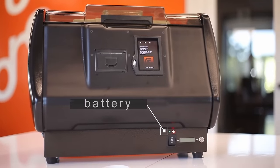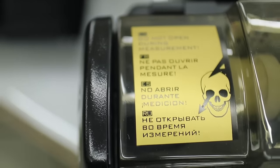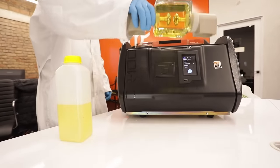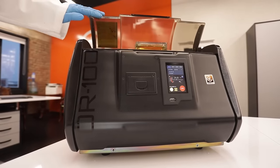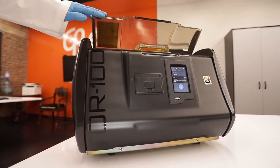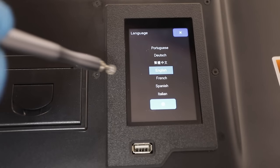Customers can order the TOR-100 with the option of battery operation. Protection against damage by high voltage is implemented in the design of the device. The device is connected to grounding and has a built-in sensor protection on the lid — when the lid is opened, the voltage is turned off. There is also electronic protection in the breakdown detector circuits.